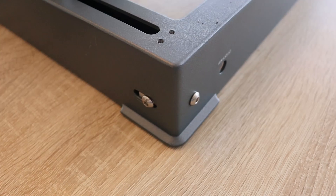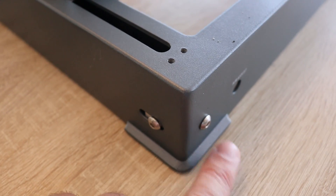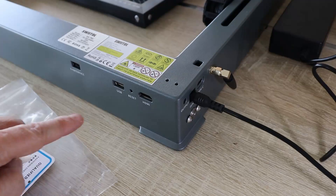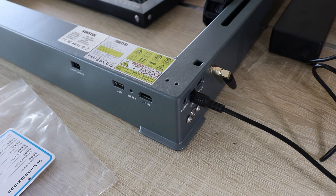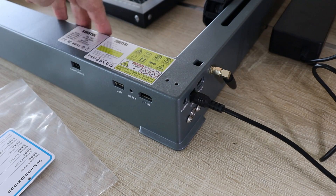This is a belt tensioner for the Y axis — loosen this bolt, place tension on this one, then tighten it back. Something similar is on the X axis. The USB plug here is for flashing the firmware, for example with this USB drive. The Type-C is for connecting with a laptop to operate the laser engraver over software.